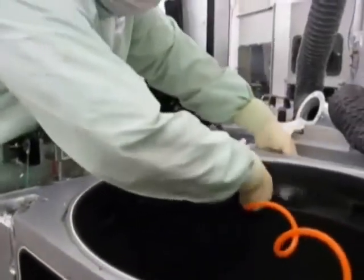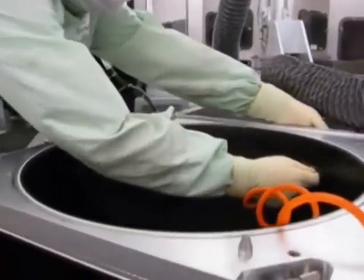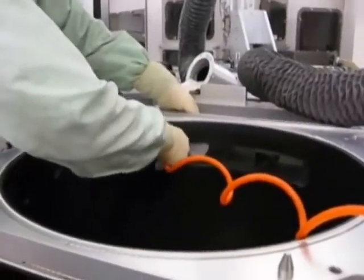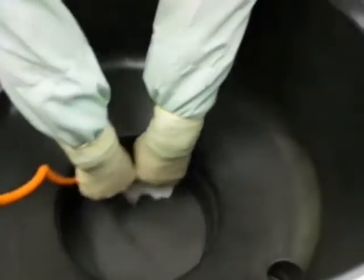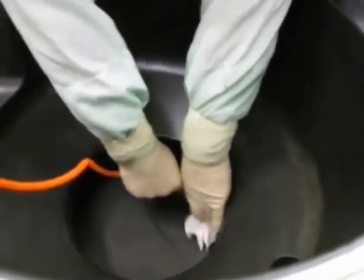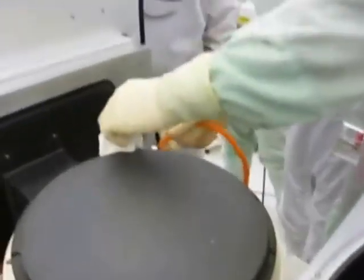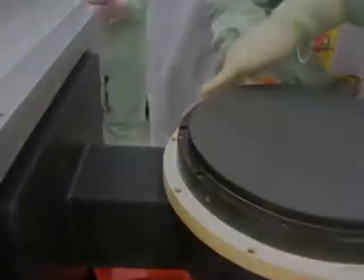In preparation for the final wipe down, saturate a mirror wipe wiper with DI water and use in combination with pressurized nitrogen to blow out areas of the chamber where water may have accumulated. This is an important step to help minimize tool recovery time. Ensure to blow out all areas of the etched chamber where water may have accumulated, such as around the e-chuck.